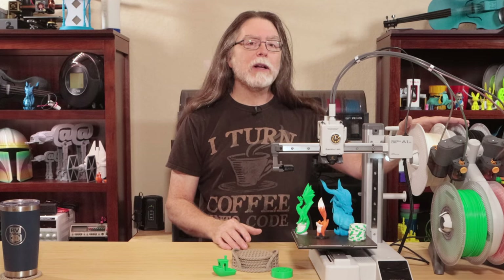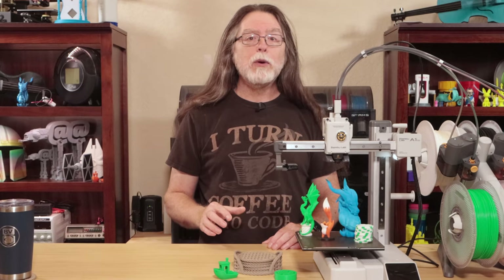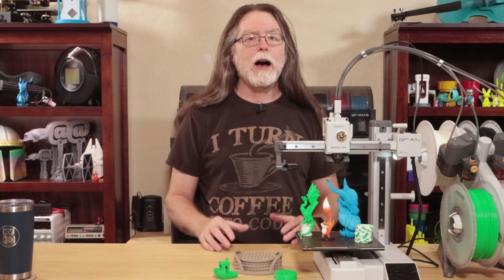The Bamboo Lab A1 Mini will sell for just $299 US, and the multi-material add-on, the AMS Lite, will sell for $249 US. The A1 Mini Combo — that's the A1 Mini with the AMS Lite — will sell for only $459 US, which is about $90 US less than buying them separately. Now, Bamboo Lab is only going to be selling the combo to start with, so you'll have to wait if you just want the A1 Mini on its own. Due to material shortages, they're doing at least two rounds of pre-orders while they build up stock, so they don't have a bunch of people waiting forever for an order to ship.